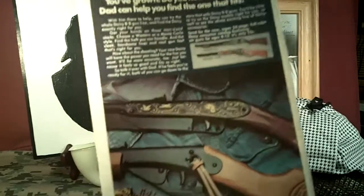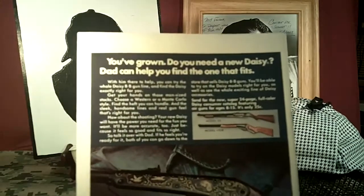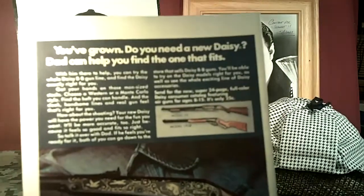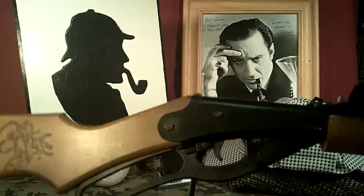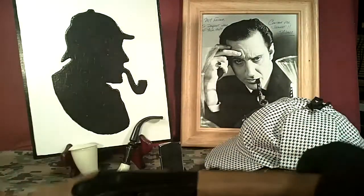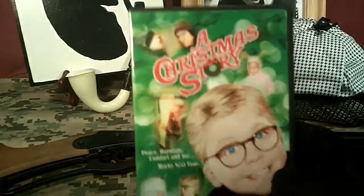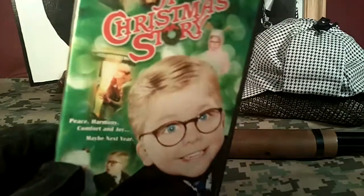One of the best parts about it — check this out — on the back, the back cover is an advertisement for Daisy. I've had both of these: the Model 25, but the one I really like and the one I have right now is the Model 1938, which is right here — it's the Red Ryder 200-shot carbine. That's one of the best things Daisy's ever made as far as BB guns go. It was actually the featured item in A Christmas Story, and that's what little Ralphie wanted above everything else.